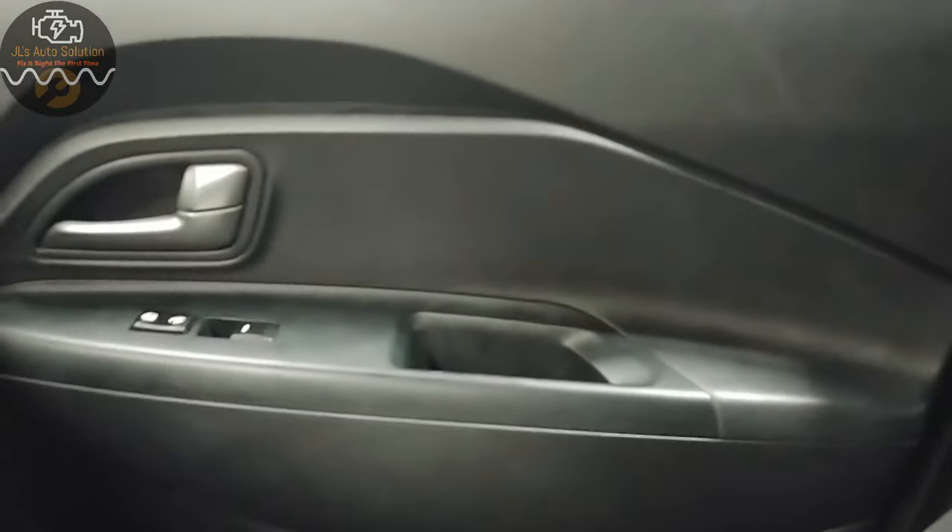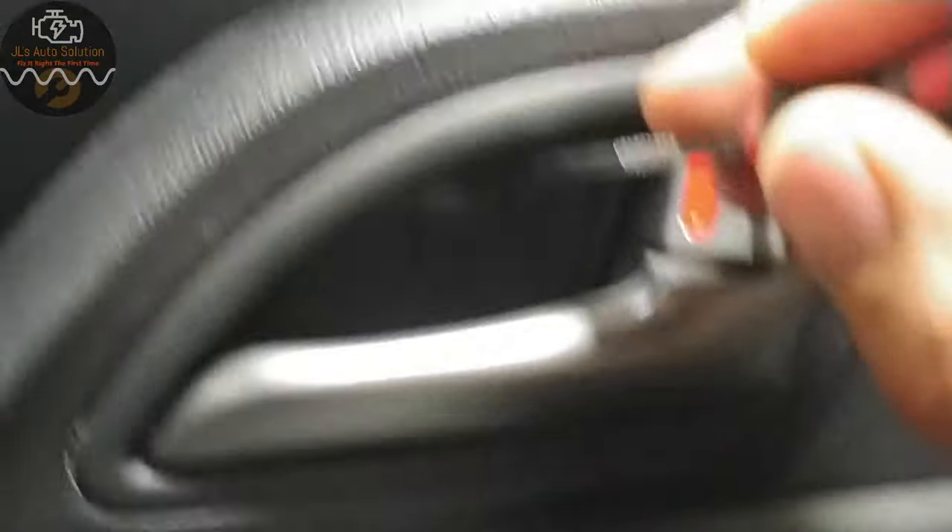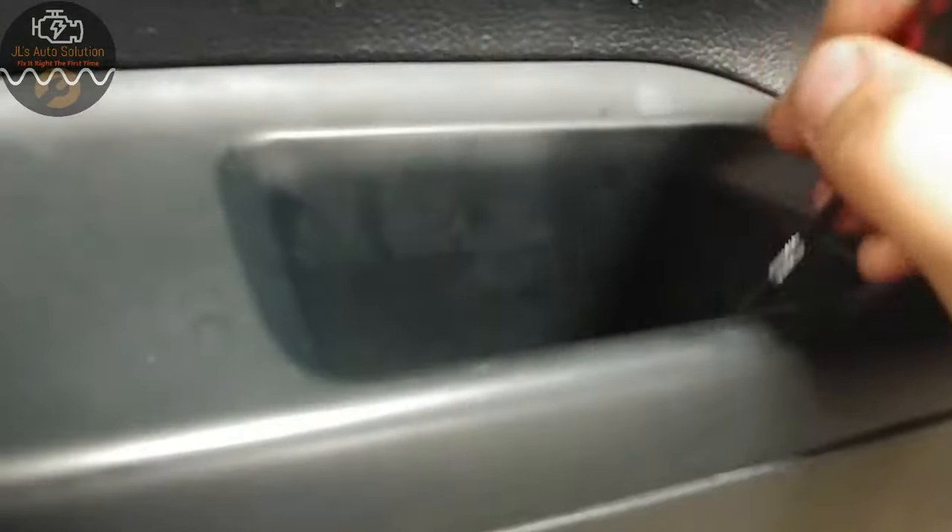We're gonna inspect the actuator for the door lock and see what's going on. In order to remove the panel, you're gonna have a screw here — sorry about the lighting — one screw down inside the handle assembly, and another screw back here. Then you just pull out the bottom of the panel and everything comes off.